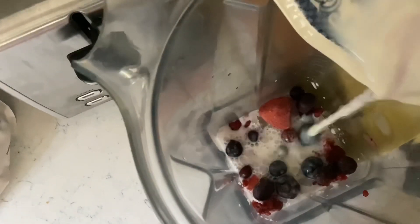Hey everyone, welcome back. And so today we are making a fruit smoothie. So first we add some watermelon and then some frozen mixed berries. And then we're going to add a bit of milk in, and then some frozen blueberries.